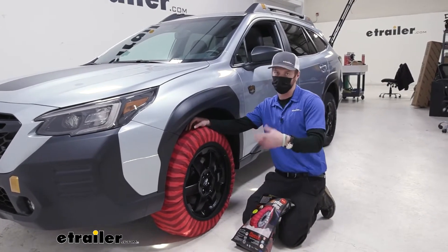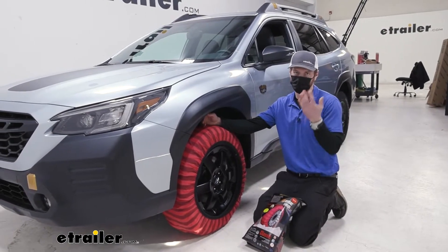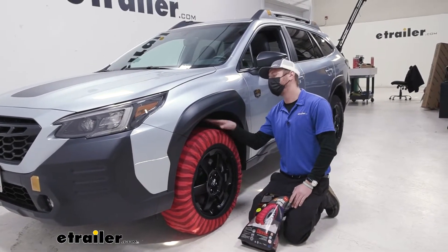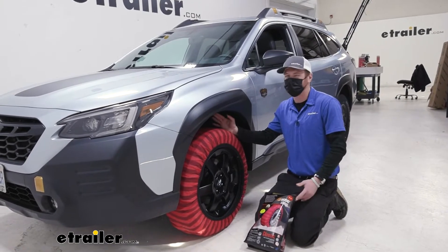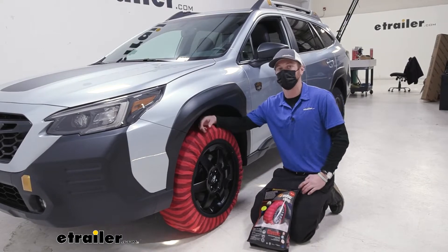Once you get these installed, we don't want to exceed 30 miles an hour. So once you get to that point where you're confident and you're going to be going that fast, just rip them off real quick — it won't take that long. Maybe it takes a little bit longer to put them on, but it's still not that long of a process.